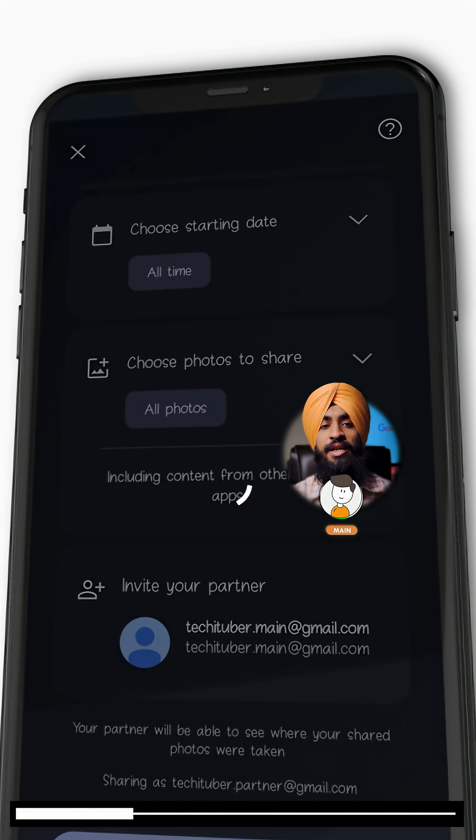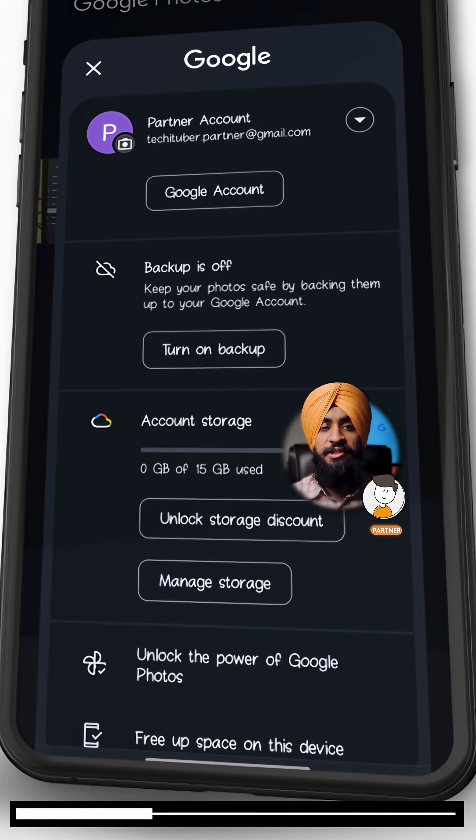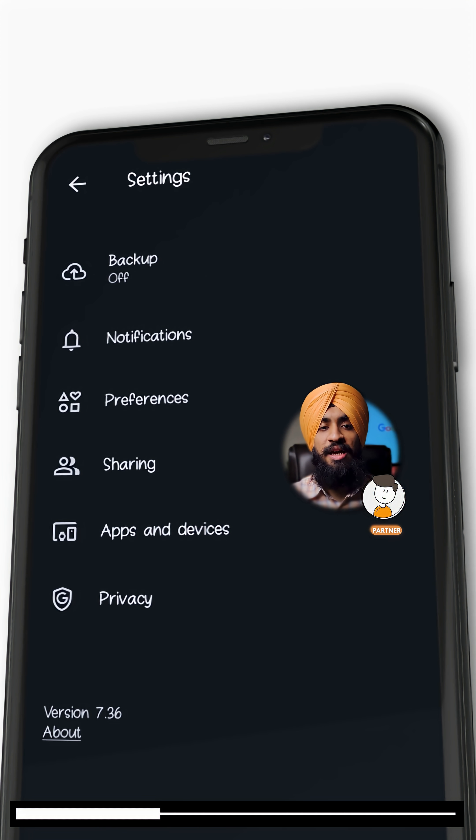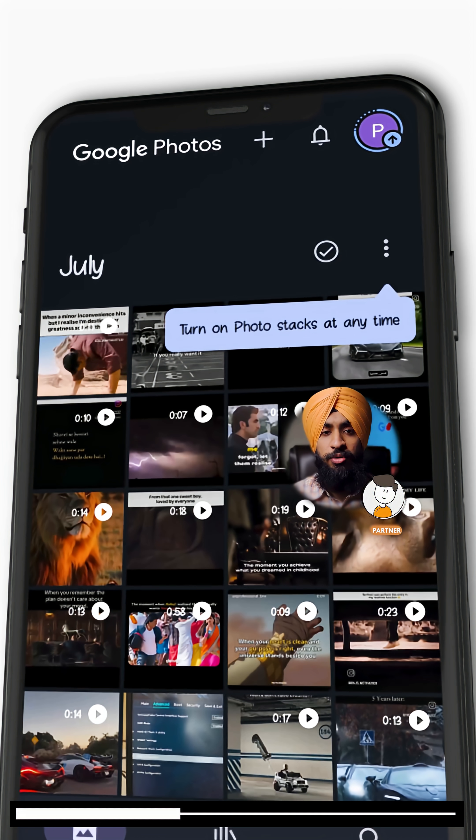Now on the main account, you will get a notification — open that notification and select accept. Then open the partner account and open its backup settings. Select backup, enable backup, and then select your partner account. Backup will now start on your partner account.